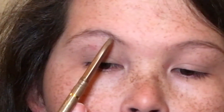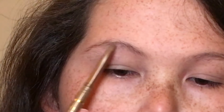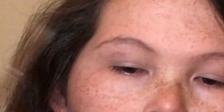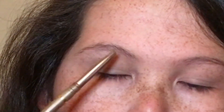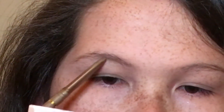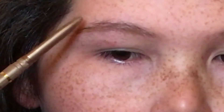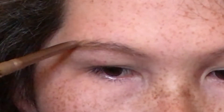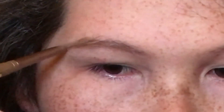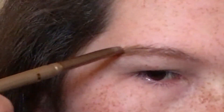So when I do my eyebrows, I like to go in on the bottom first, right here. I don't go all the way in first, but I just start like maybe a little bit past right here. And then I go down to the end. I like to make this part of my eyebrow really just lengthen it a little bit, just like that.